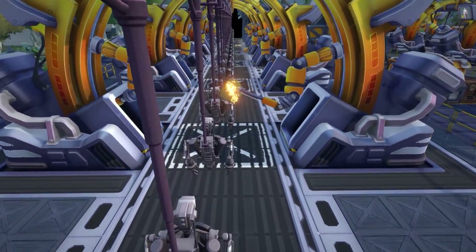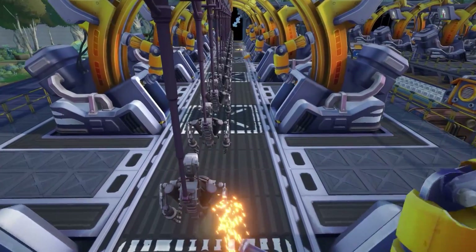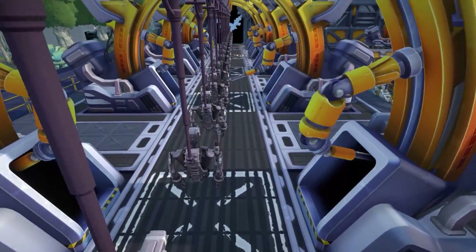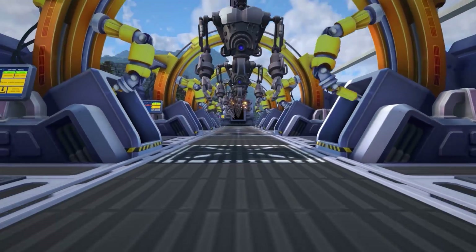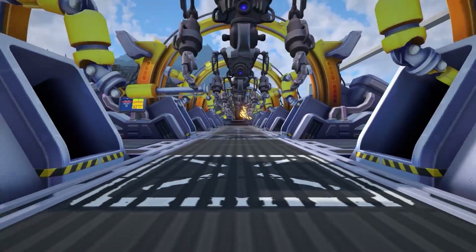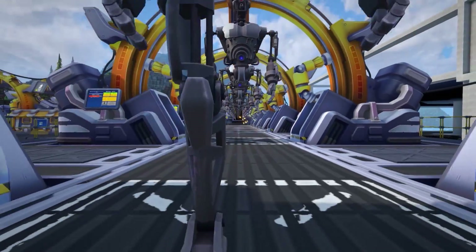Assembly lines produce items in multiple steps. There are multiple assembly line buildings that you will need to place in the correct order to achieve the end product. To put this in layman's terms, it's like a large conveyor belt with built-in sections to modify the product on its way down the line.